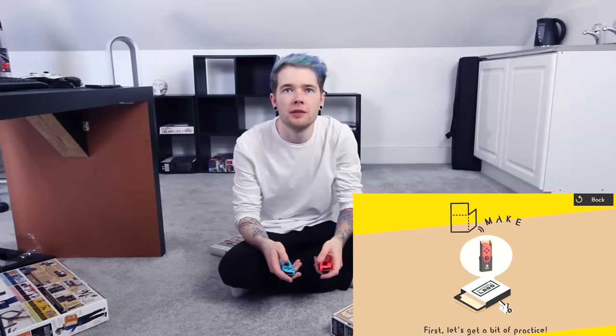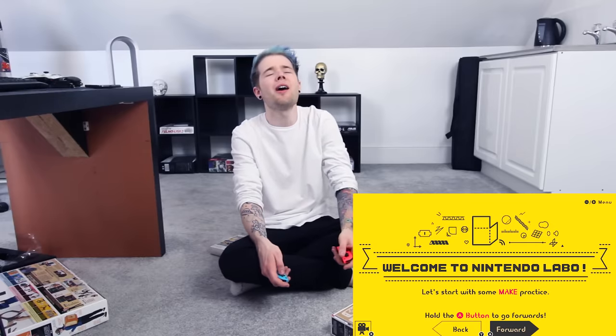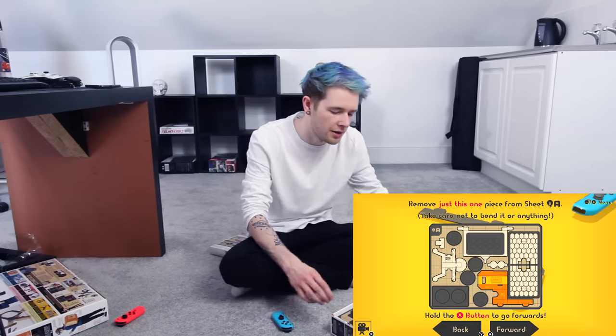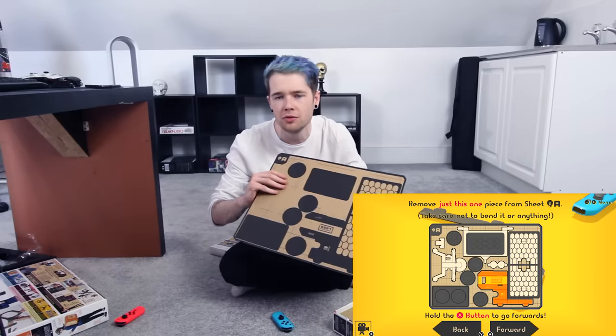Let's get a bit of practice. Let's start with some make practice. Hold the A button to go forwards, release the button to pause. That's cool. This is how you make the Joy-Con — we're gonna make this first. This actually seems pretty cool. I think this is the sheet that we need.